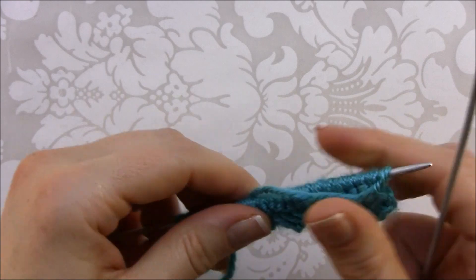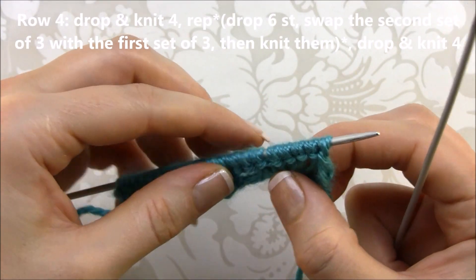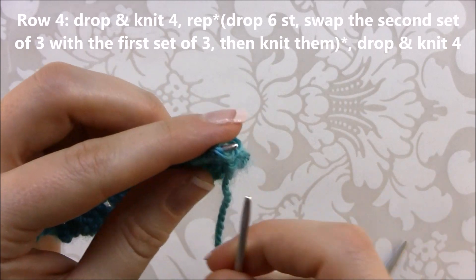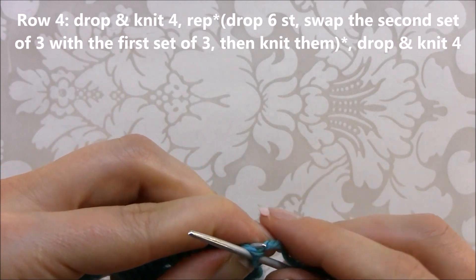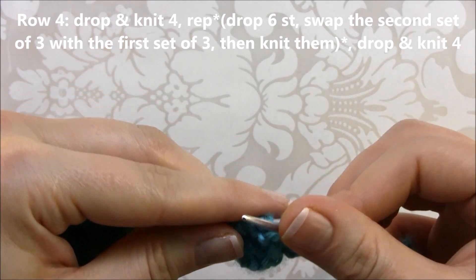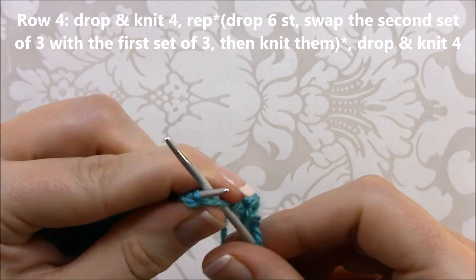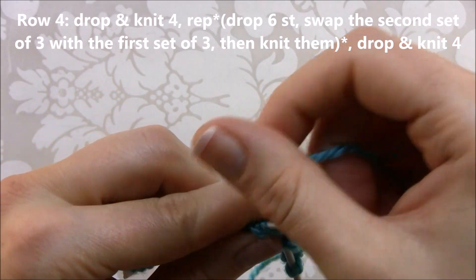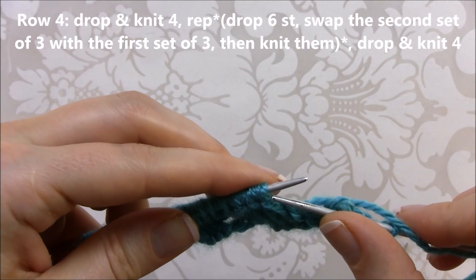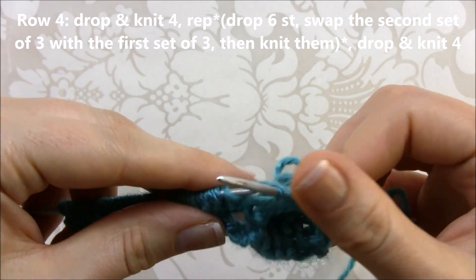In row four, we're going to offset row two. For this we need to knit three stitches before doing the cross stitch. For the first stitch, release it and knit it as usual. Now release three stitches, put them back on the left needle and knit them — this offsets the cross stitches from row two. Now release six stitches — one, two, three, four, five, six.